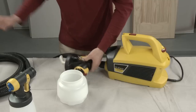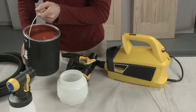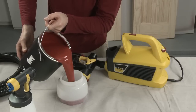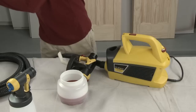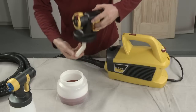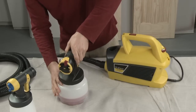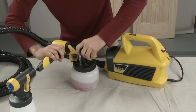Unscrew the cup from the spray gun and fill the container. Make sure the suction tube is firmly in place and align it toward the front of the gun if you plan to paint in a downward direction, and toward the back of the gun if you'll be painting upward. The lock and go feature allows you to quickly attach the nozzle to the turbine assembly.